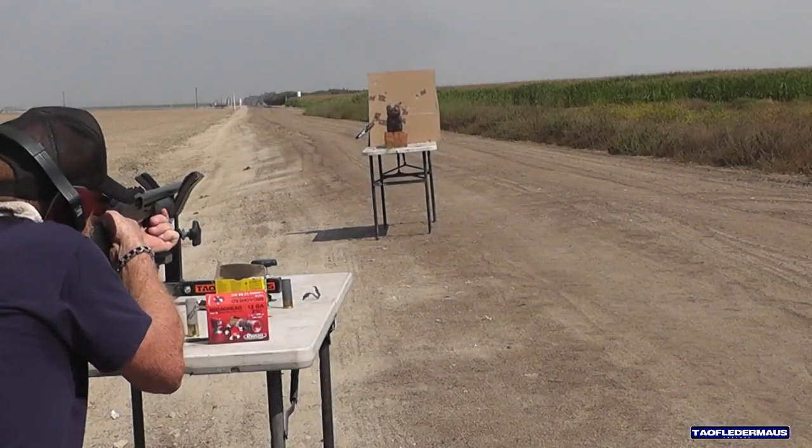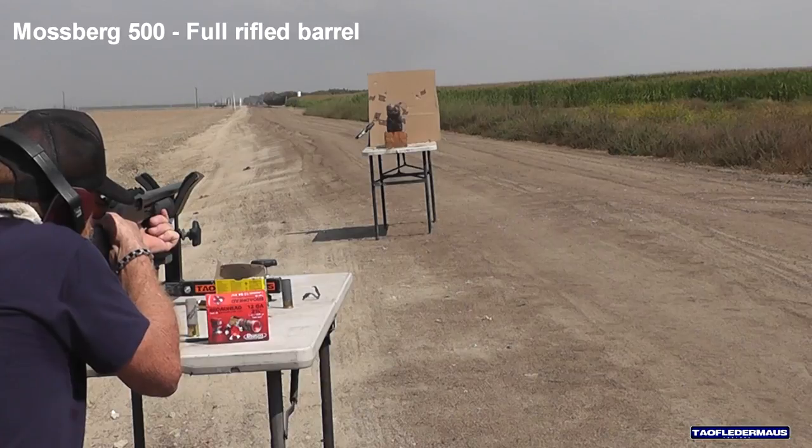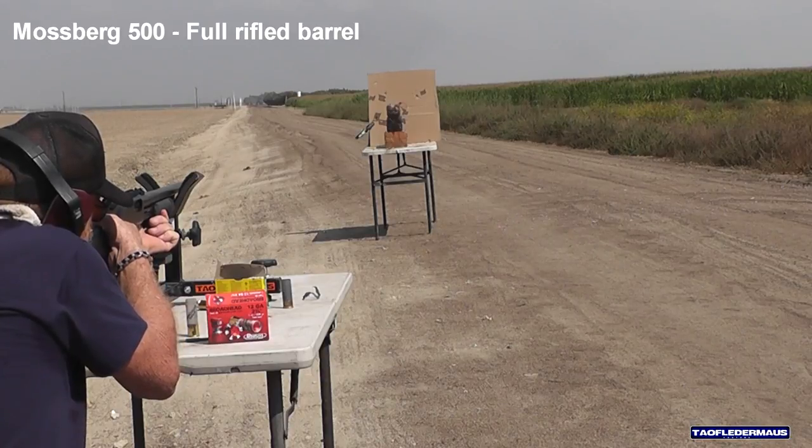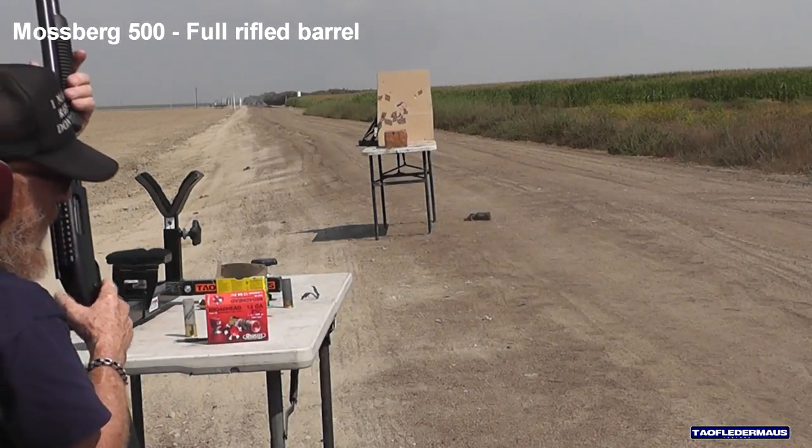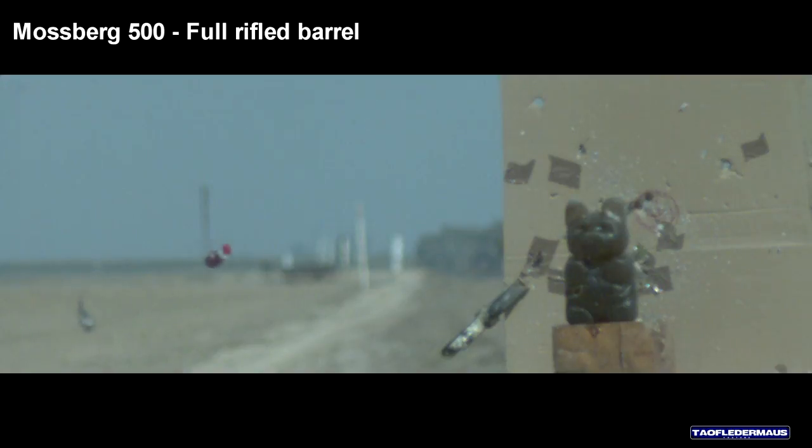Let's see if we see any improvement out of the full rifled barrel. Still no improvement in the ballistics. Again, we see that gas seal that's all mangled up — that's usually a sign that you have a pressure spike, that something is loaded wrong or maybe some other factor.